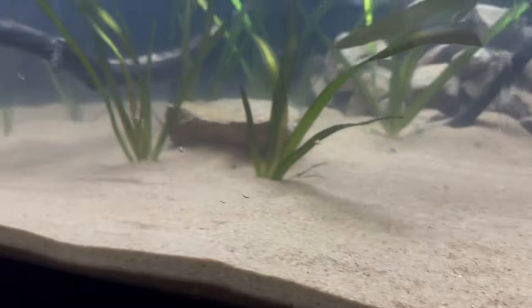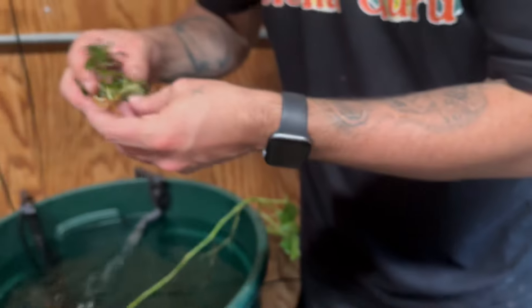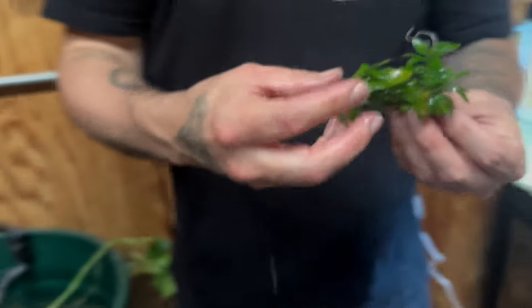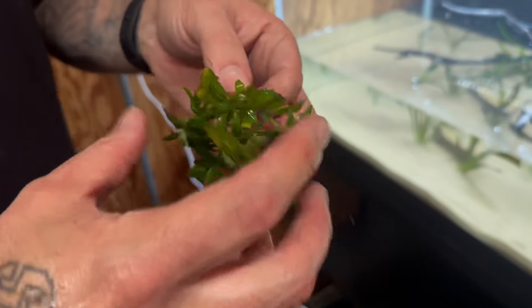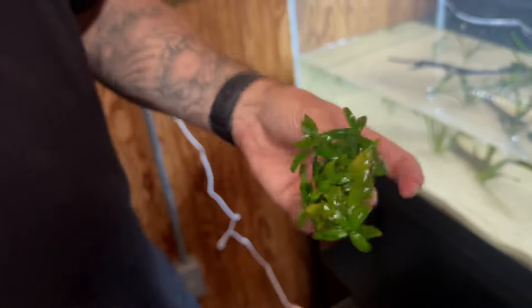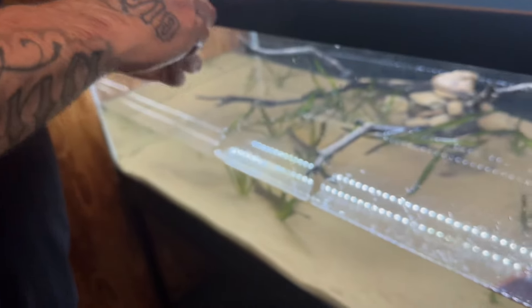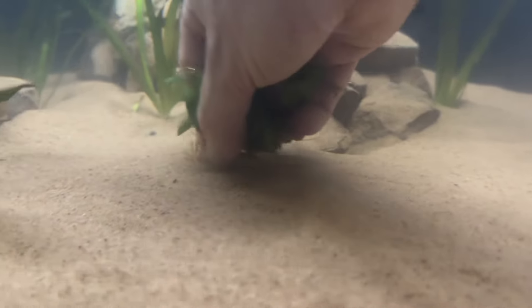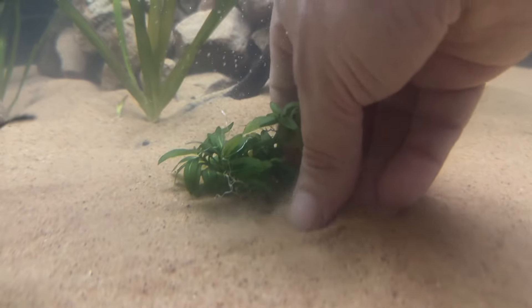We've got one — looks like we got two smaller ones here. I'm going to go ahead and leave these ones together. I'll go ahead and plant these down right here. I can — yeah, let me cut the roots off of these. The roots are actually a little bit longer, so we'll clip those off and put them back in, then plant them right there.